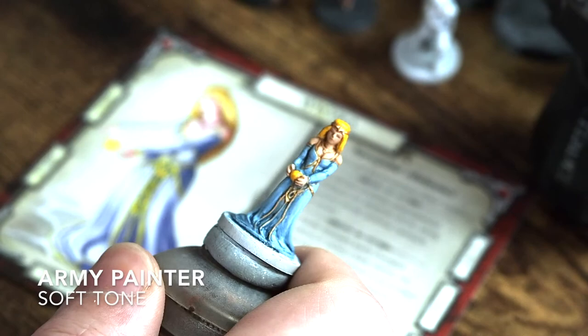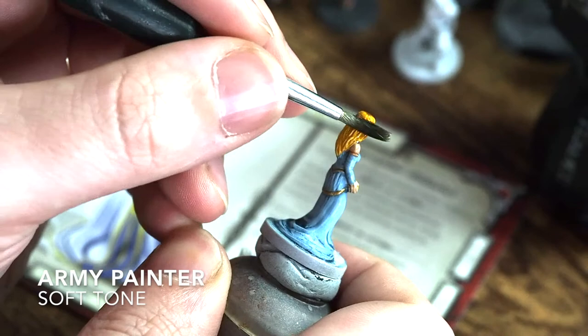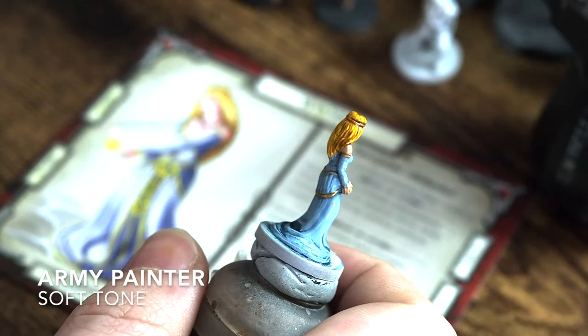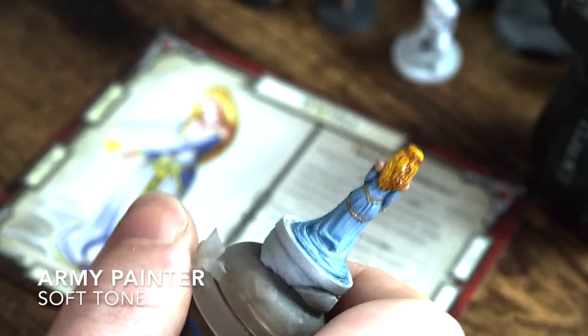We're going to use the Army Painter Soft Tone across the hair. Something I forgot to mention is the headpiece — the circlet going around this lady's head — which I've also painted with Retributor Armour gold so that it matches the trim of the dress, giving her a nice colour tie. The Soft Tone can go over that gold as well as the hair, so don't worry too much about that.